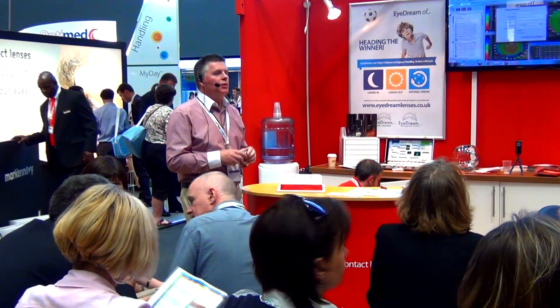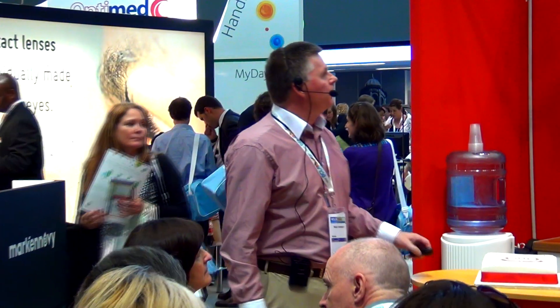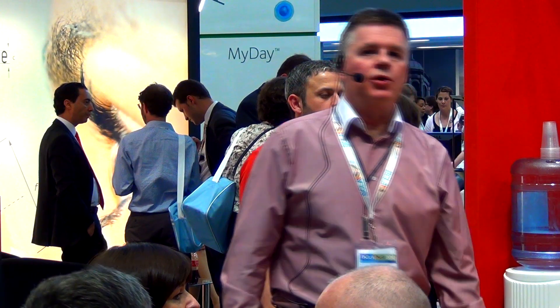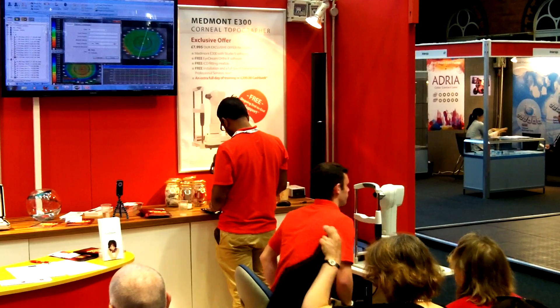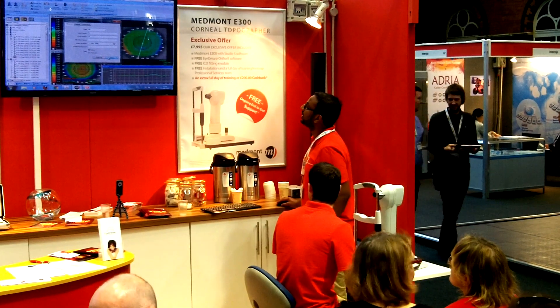What I'm going to talk about now is the practical application of topography in practice. We've got some images up on screen here, and we're going to take some pictures of Billy. We're going to show you just how easy, simple, and quick topography can be, and what an important tool this is in routine practice.